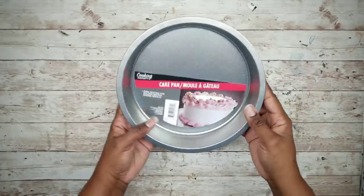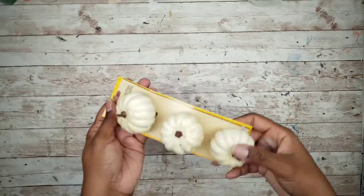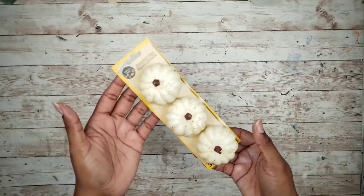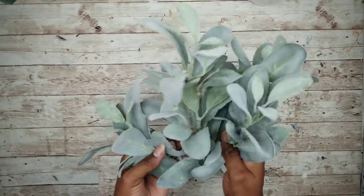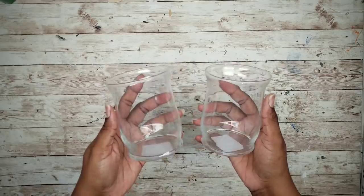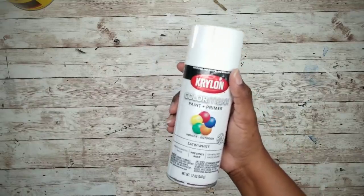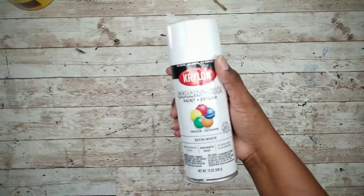Project number two will be an enamel tray candle centerpiece. For this project, you'll need one cake pan from the Dollar Tree, one of these three-pack clip pumpkins from the Dollar Tree, some lamb's ear from Walmart that was a dollar a stem, and two of these candle holders from the Dollar Tree.